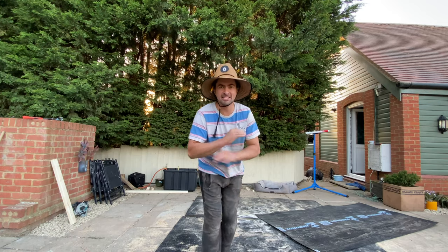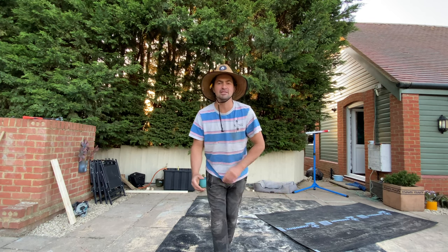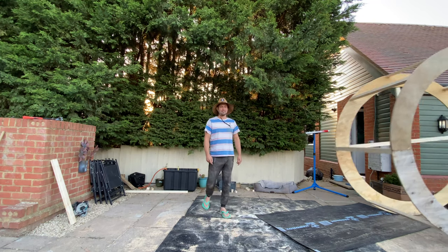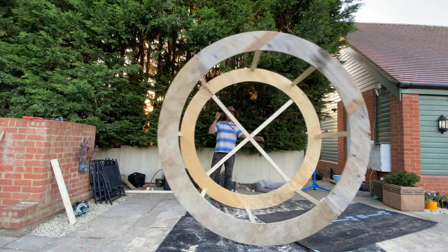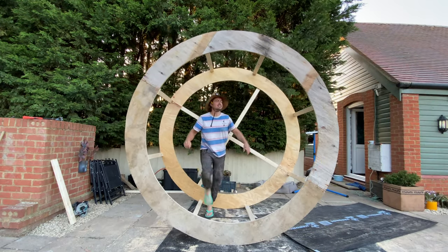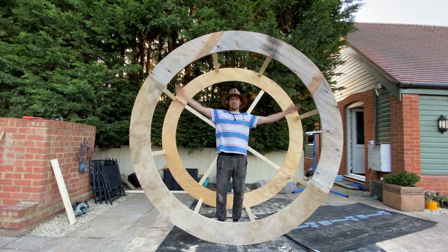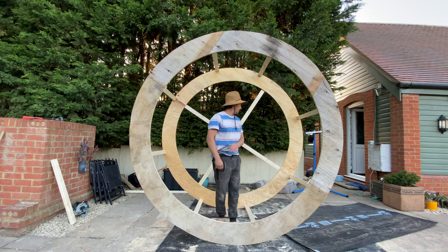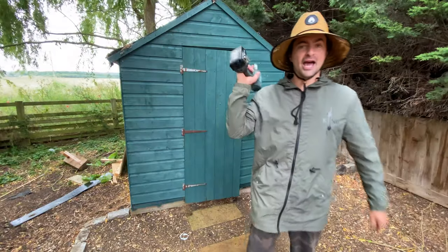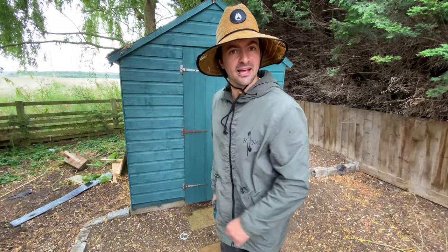Super exciting start to the build - we've built the wheel. We haven't quite reinvented the wheel, but it is a quite big size. Look at that - it's absolutely massive! We had no plunge, so it kind of ended up like this, 8x8. Super excited! Not a bad start to the build, I must say myself. You've done alright then, son.